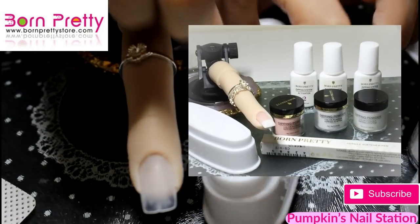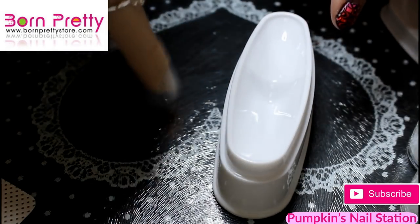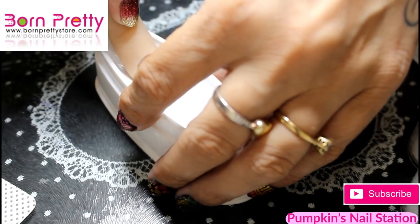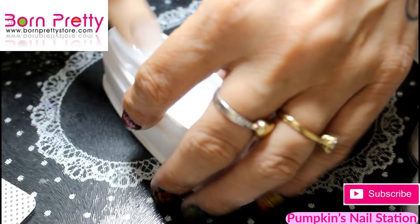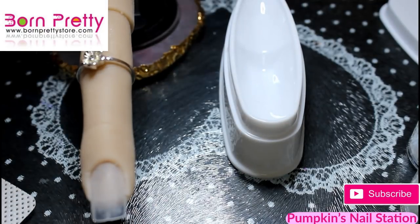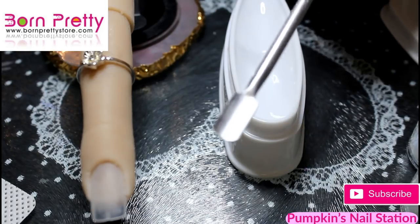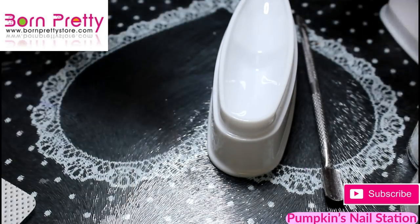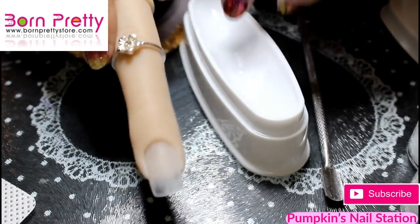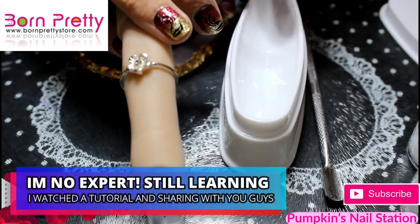We're going to try the French nail using this dipping tray — I haven't used it yet. The last French I did I just dipped into the container, but this time we're going to try to get a better smile line. We're also going to need a cuticle pusher and one of these little spoons to spoon colour over the rest so we don't taint the white powder.